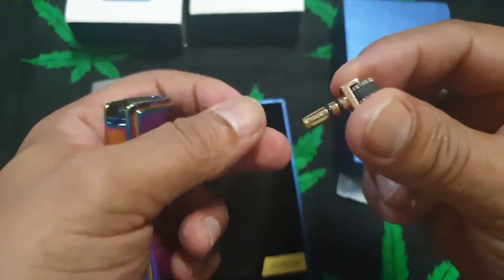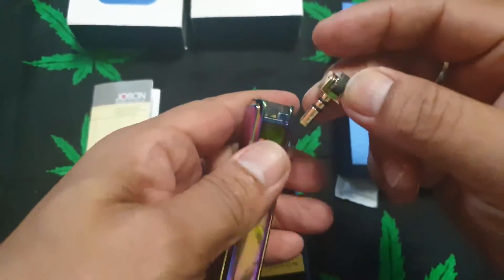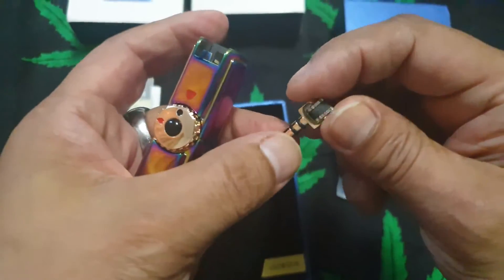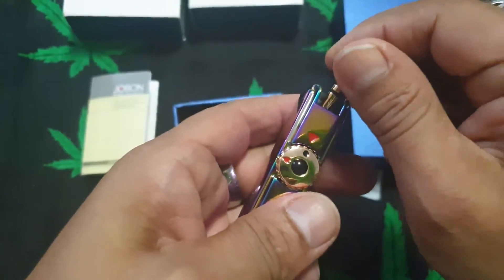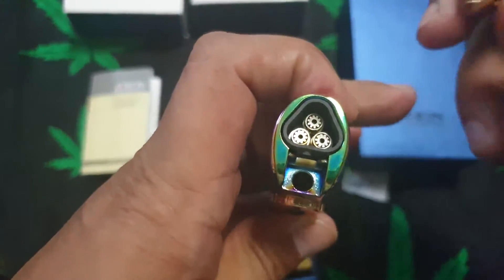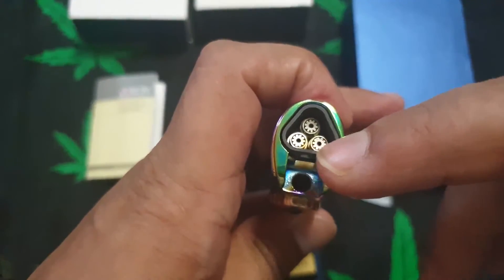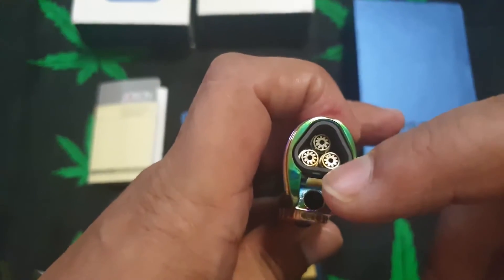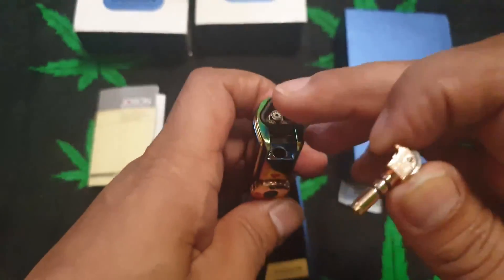So this is a very, very handy device and you can use this obviously as a poker for your canagars or your joints. Very nice, I like this. It's got three burners which is very, very handy, so you don't have to keep it alight for long periods of time.